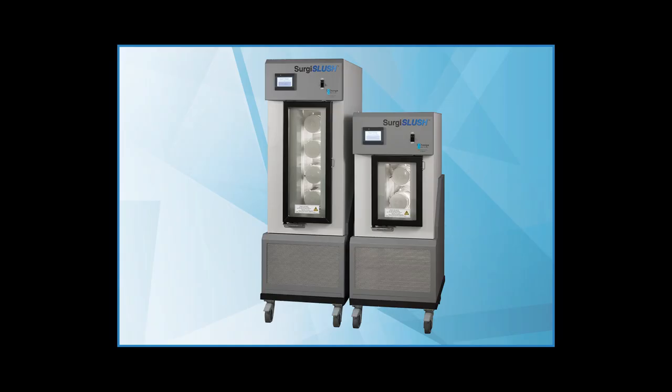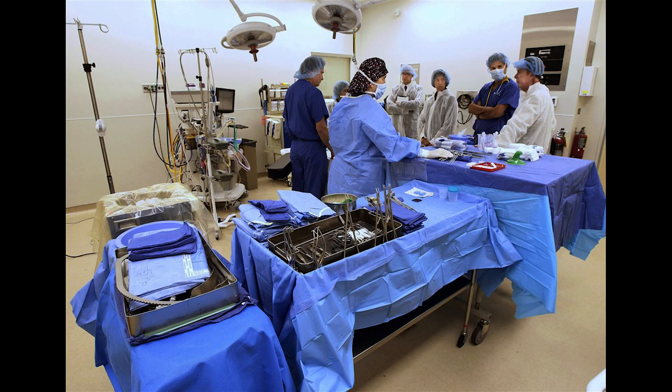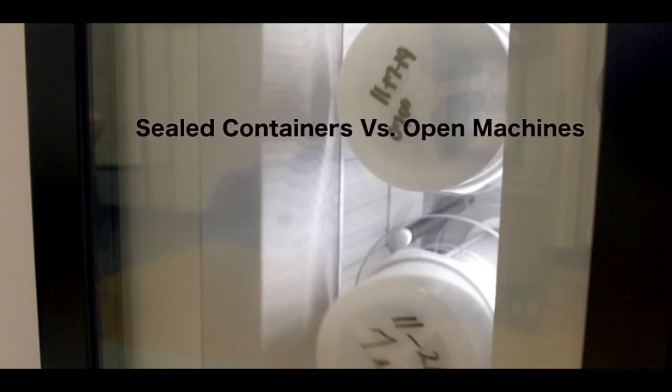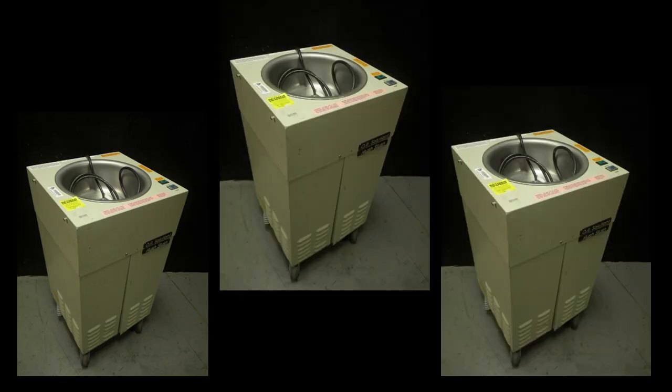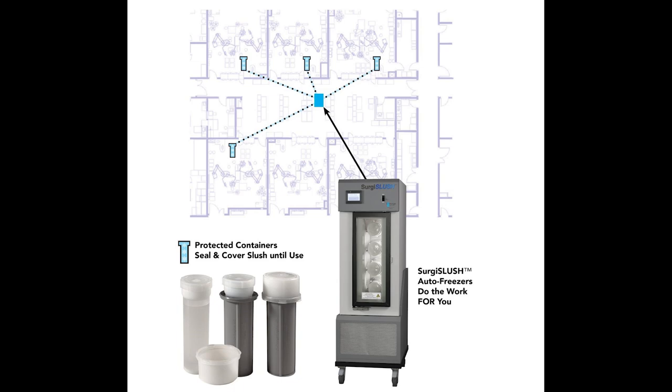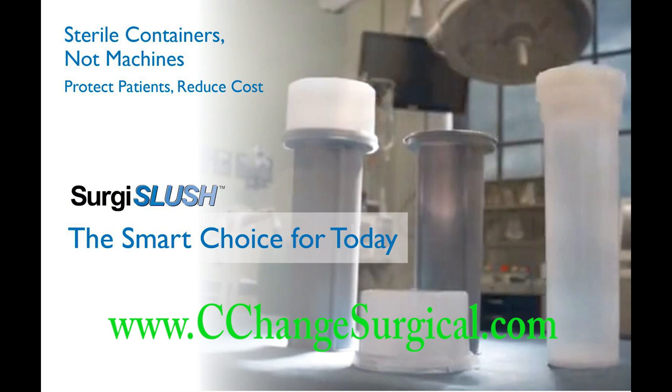Let's go over the pluses of this system. It's centrally located, so it won't be in your OR creating noise or contamination hazards. You can record the date and time on the slush cylinders, and you can preload them in the morning based on your caseload. These machines won't take up your electrical resources, there'll be fewer cords to trip over, and it's a cost savings because one machine can service multiple rooms — reducing equipment costs, maintenance contracts, and repairs. This system really does change the game.